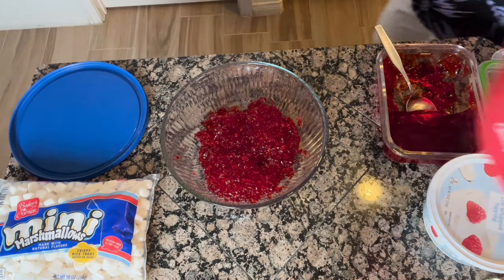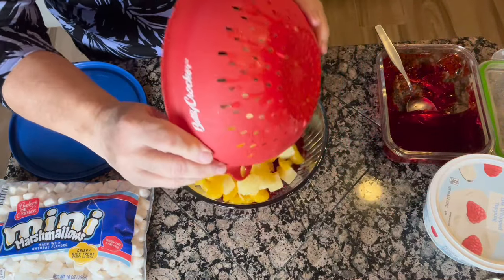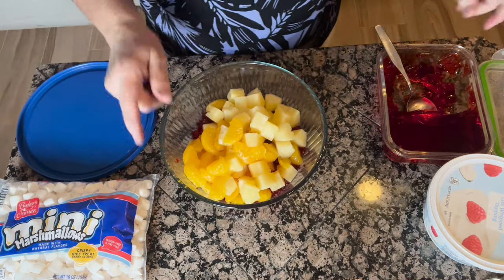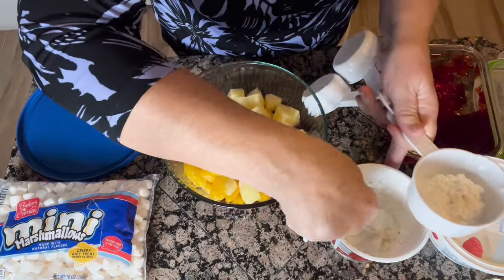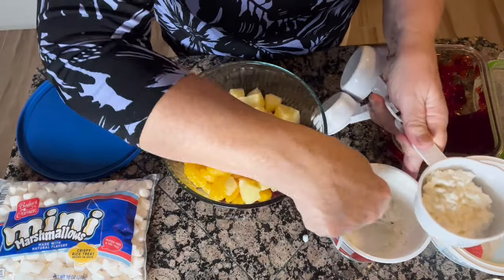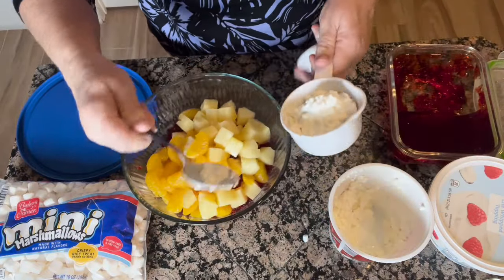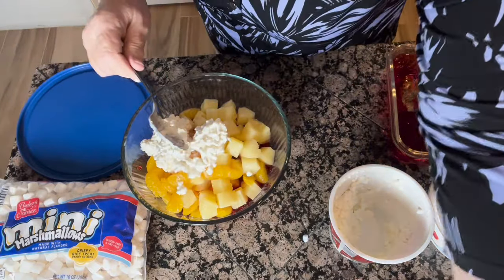Then she would take a can of chunk pineapple and mandarin oranges and just add those to the Jell-O. To that she would then add one cup of cottage cheese — any kind that you like. I usually get the small curd. It looks like I've basically got a cup left in here, so I'm going to go ahead and just finish this off.